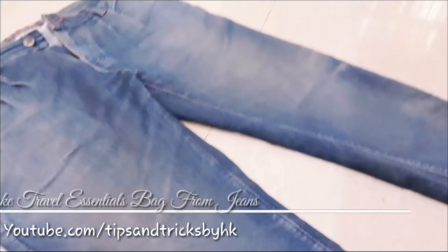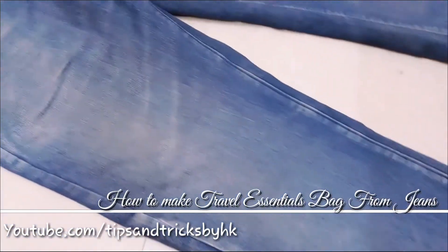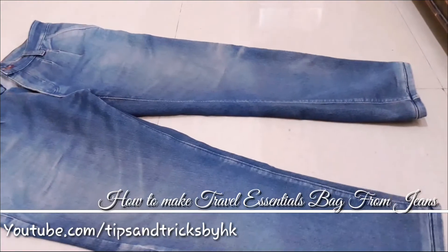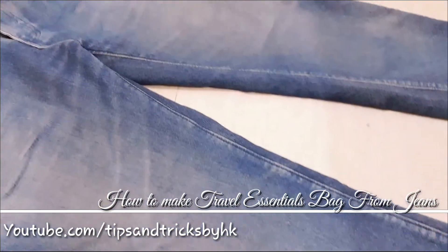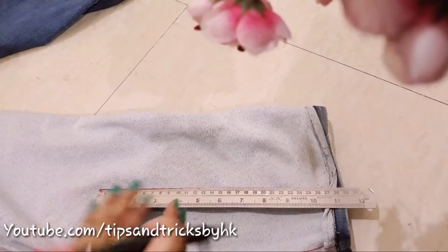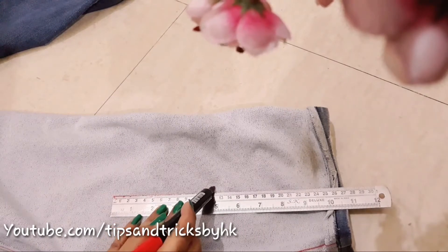Hello everyone and welcome to my channel. In this video you will learn to make a travel essential pouch from jeans. This pouch will make your task easy to find your essentials from your bag. This is just a 30-minute job and very easy to make. I have made pouches in a rectangle and triangular shape before — the link will be in the description box.